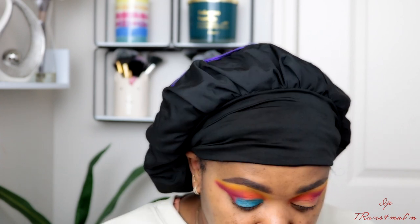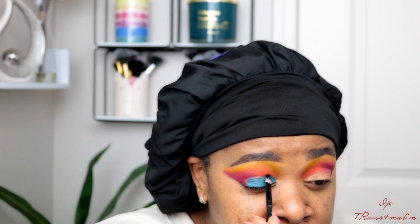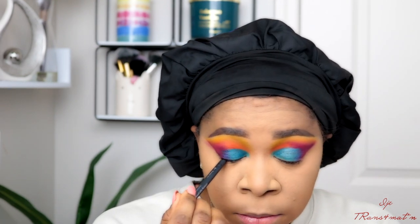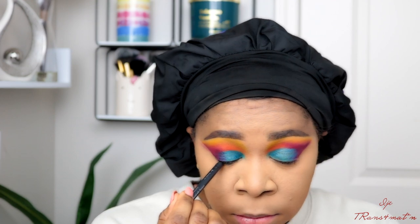Now I'm going to go in with this shimmery blue color — oh my god, this was the best pick for the day. I went in with that color on my lids and I was so excited. There was no other shade I could have used. Then I'm going to go in with a black eye pencil — this is going to tie the look together.